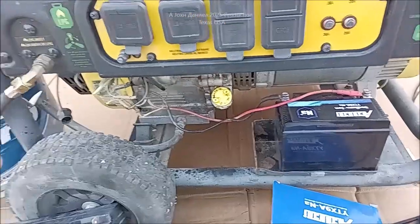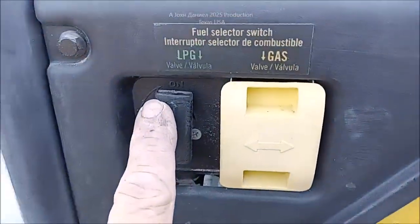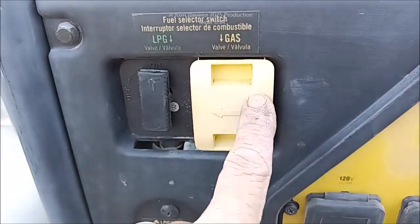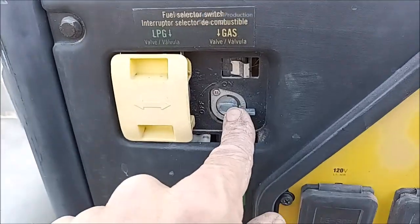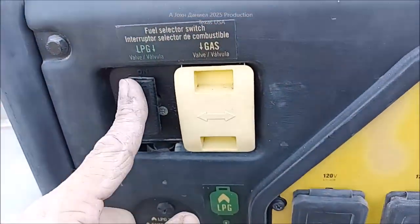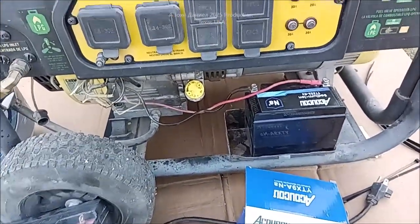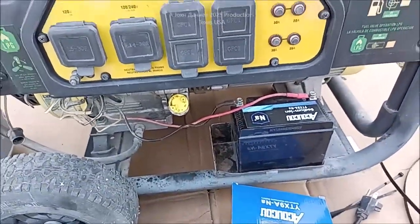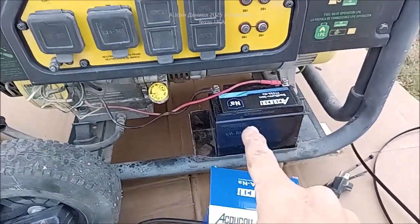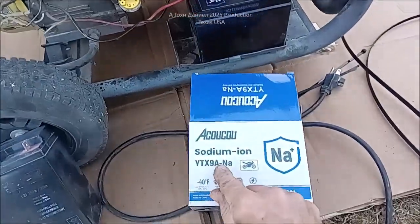We're going to give it a shot. I've got the propane hooked up. I haven't ran this, and I have turned the valve on. The older styles had the slide, so you can make it where you can slide — and there's the gas — and then over here you turn it and there's the propane. So we haven't had a chance to run it. I just got the battery in. It's warm out right now. We're going to see — will this little bitty thing fire up? This sodium ion — look at that — sodium ion.